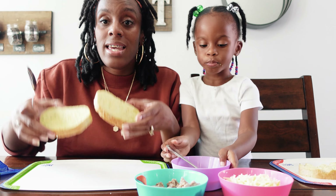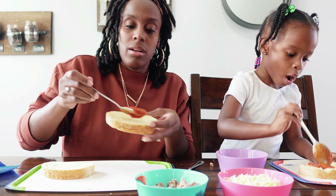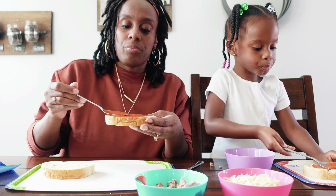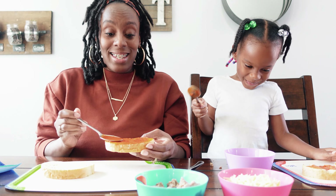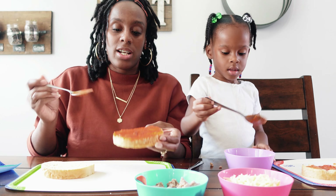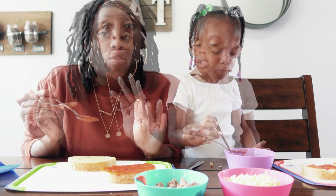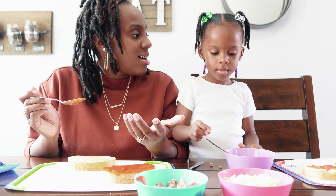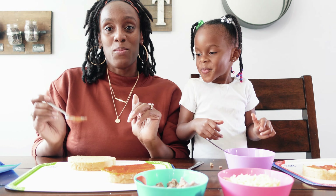All right, Cory, let's get started. We are going to start with our Texas toast as our base and start putting some pizza sauce right on top, spreading it around. Why does it smell so good already? It's got to be the garlic from the Texas toast. I'm getting mine spread all around. Are you licking yours? She's definitely making one just for herself today. That is yummy.